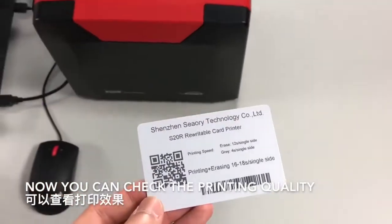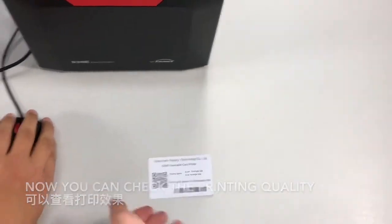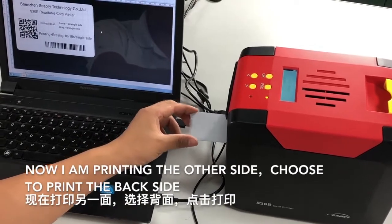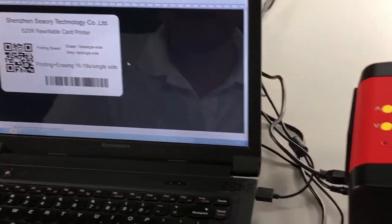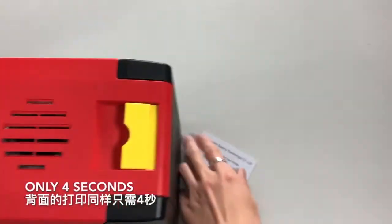Now you can check the printing quality. Now print the other side — choose to print the back side.